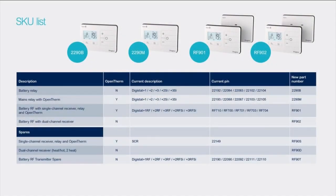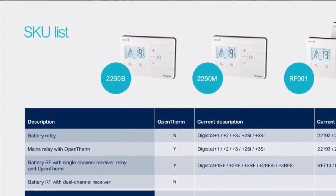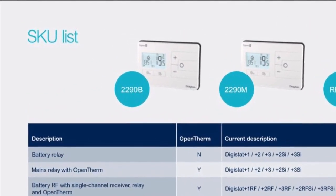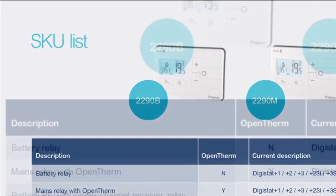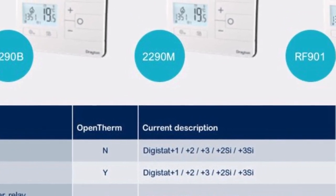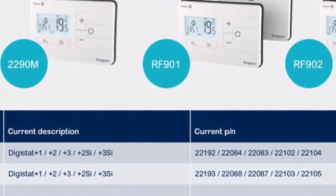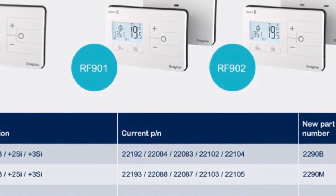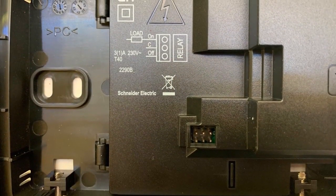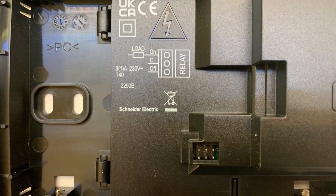So now let's have a look at the list of SKUs, and as you can see, aside from the spares there are four main versions of the Digistats. The battery version, 2290B, is our two-wire thermostat and is ideal to carry as van stock as it is a guaranteed replacement for any existing room stat, as it only requires the live in and the live out. The control itself is powered by two AA alkaline batteries, is volt free, and has a maximum switching capacity of 3 amps resistive and 1 amp inductive.